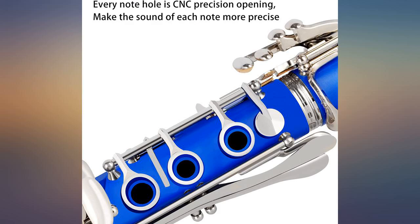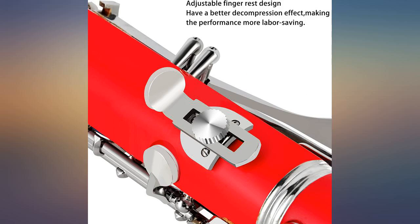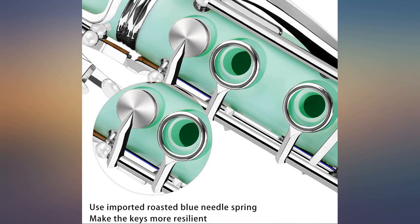Opened the box and found nothing wrong visually. Was able to put it together without any problem, but the mouthpiece could not hold the reed. Did a few adjustments and the reed kept sliding. Had to go and get my old clarinet mouthpiece to play. Some keys are off but can be adjusted — for the value, not worth what I paid for.